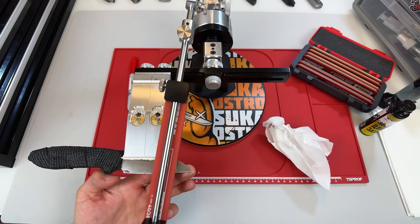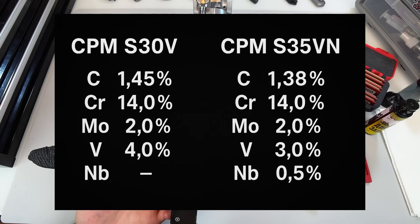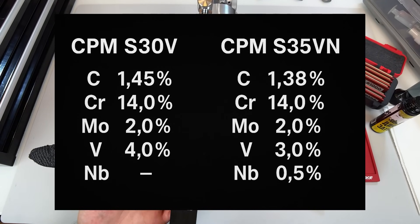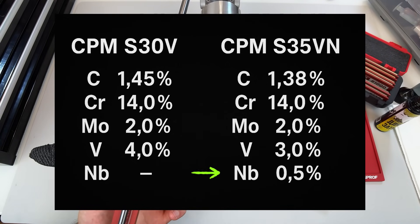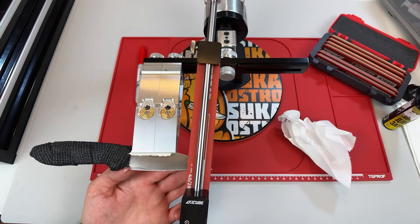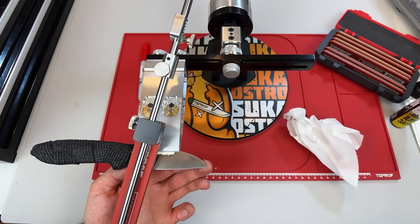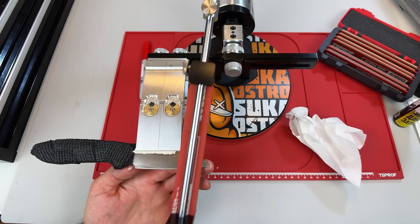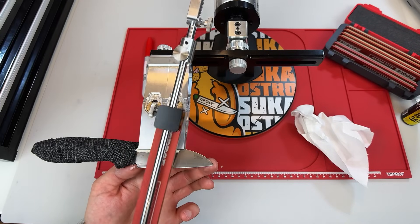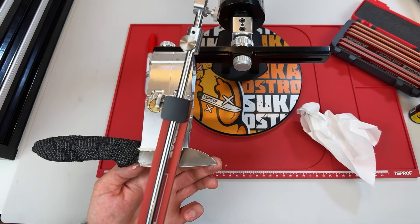A really interesting case is the comparison between S30V and S35VN. On paper, they're very similar. S30V contains slightly more vanadium and produces more vanadium carbides. S35VN adds around 0.5% niobium but 1% less vanadium — in theory, that should make for a finer carbide structure supporting a more stable mirror-polished edge. But in practice, S30V often holds bite better than S35VN when polished. Why that happens isn't completely clear, and I don't want to speculate, but it's a great example of how small changes in composition can have a big effect, and how theory and practice don't always align.